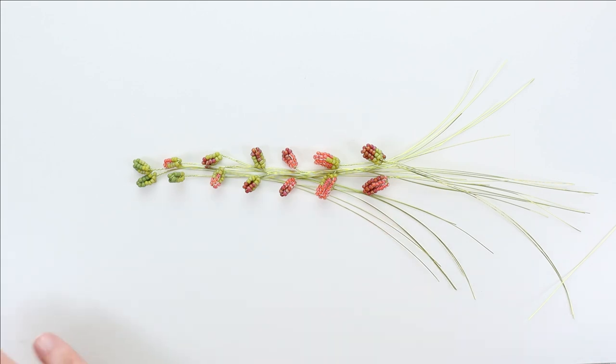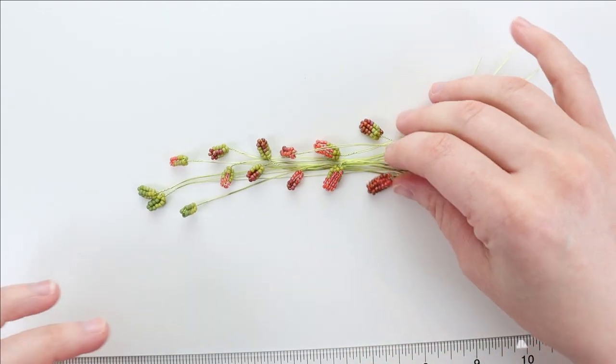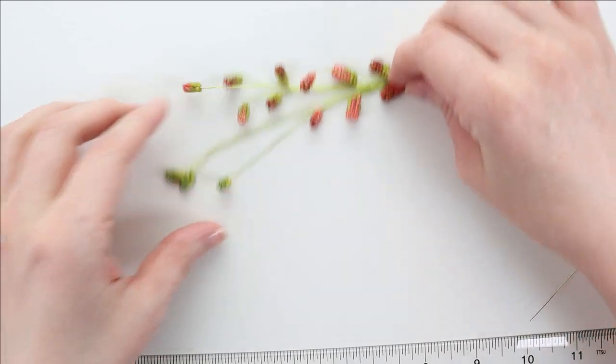It doesn't really matter — that's just what I chose to do for mine. You can shuffle your leaves around as you look at all your layouts to see if you like the number in each stem, but honestly it's not going to matter a great deal.